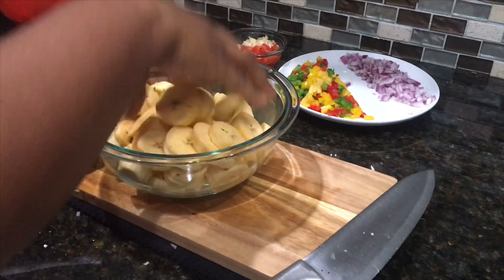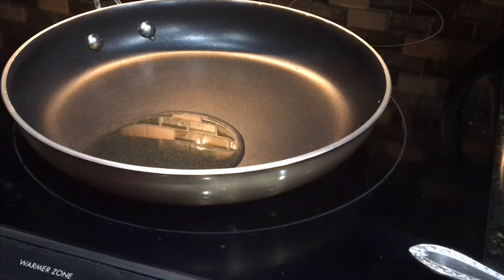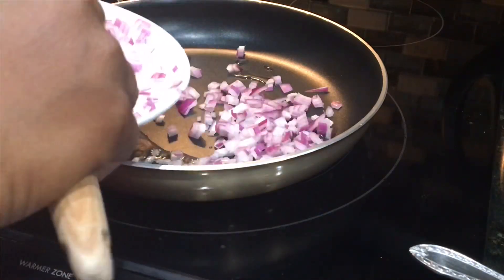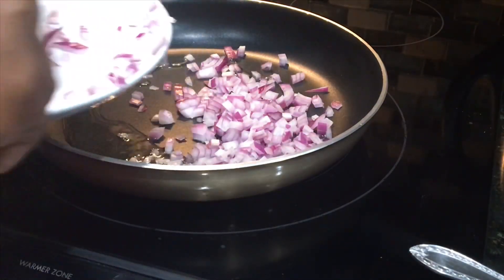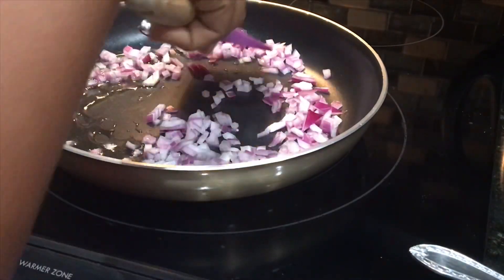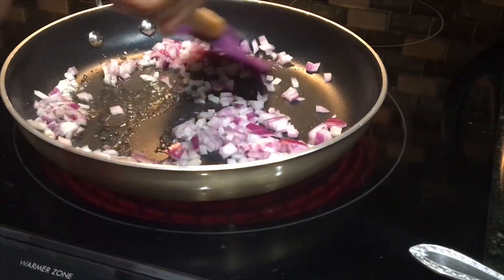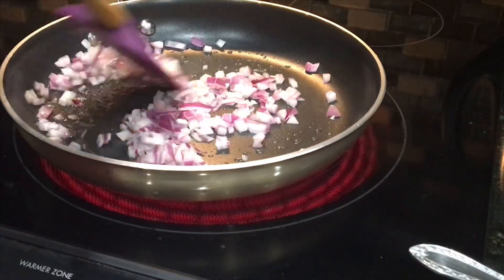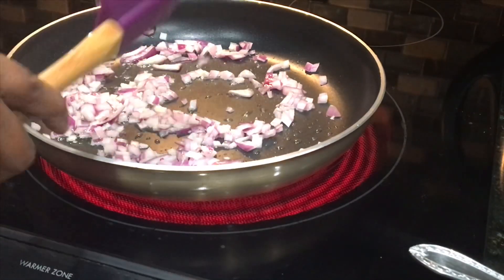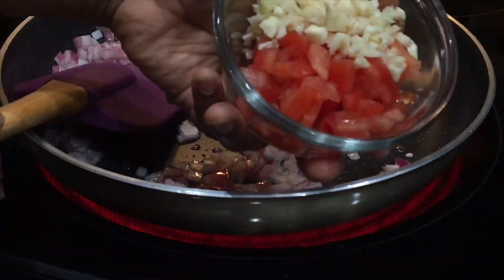I will start off by adding about two tablespoons of oil into my skillet. The oil has come up to temperature, so I'll go ahead and add in about a quarter cup of onions. You can use any amount of onions that you like. I'll add a little bit of salt to season this layer and to get the onions nice and translucent. I'm also heating up some oil to fry the ripe plantain. The onions are nice and translucent — I'll go in next with tomatoes and garlic.